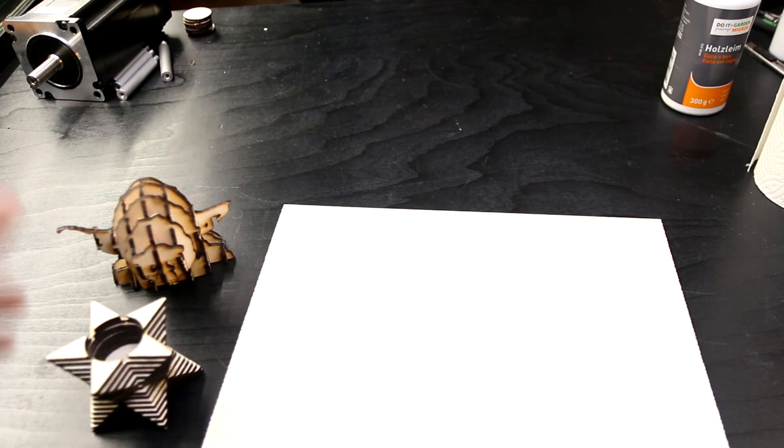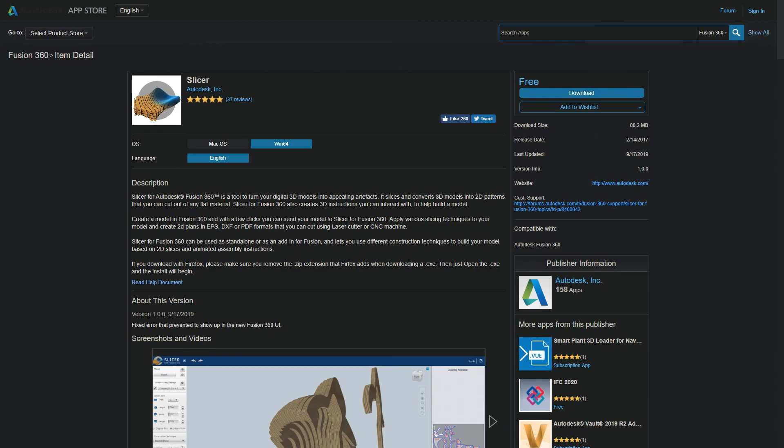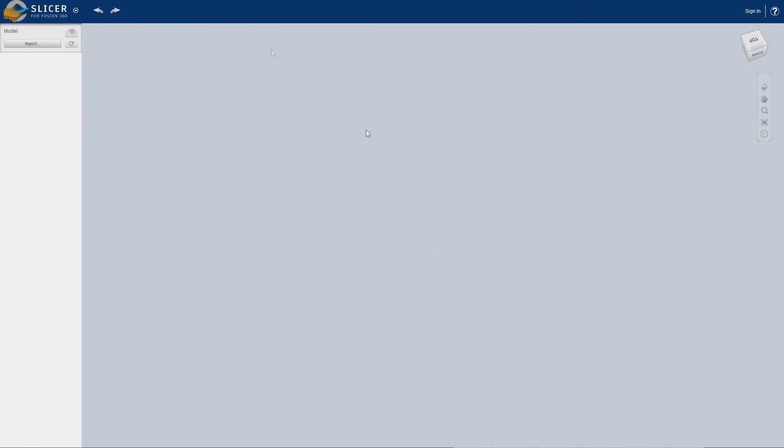So let's hop over to the computer and I'm gonna show you how it is super easy. The program that we're using to convert our 3D objects into nice slices that we can laser cut is called Slicer for Fusion 360. You can just search for that in Google and you're gonna find this webpage. It's meant as an add-on to Fusion 360 but it also works as a standalone program. When we open it up we are greeted with this screen here and we can import our model.